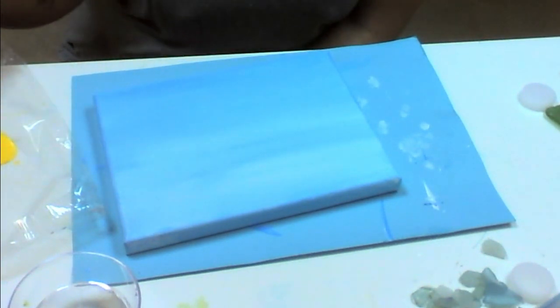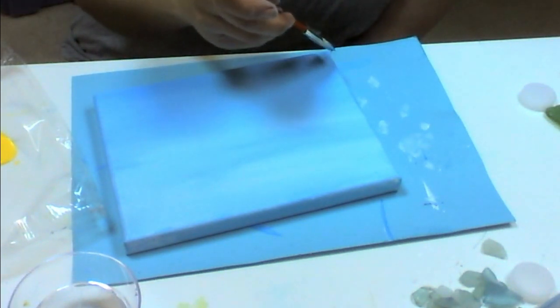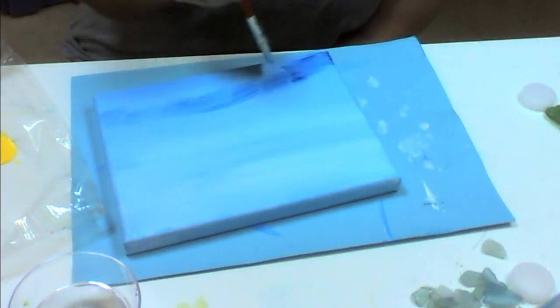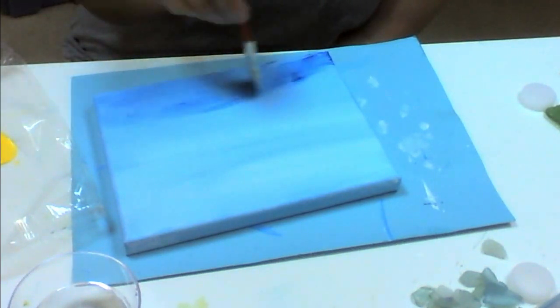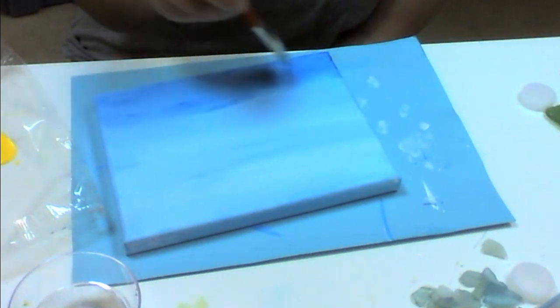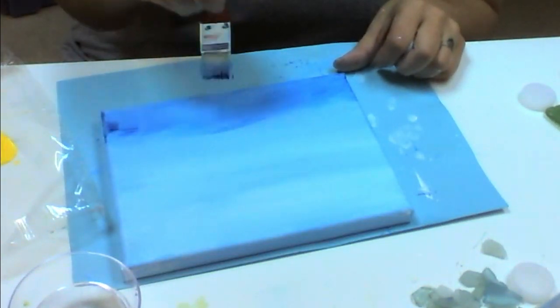Now I'm going to add just blue to my brush and decide where I want the waterline to be. I'm doing little wispy strokes because this is my waterline so I don't want it to be perfect. You're just going to keep doing that until you are happy with your blue color.